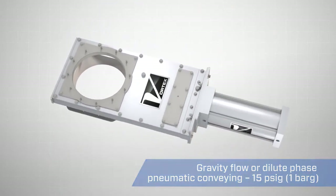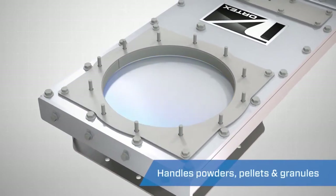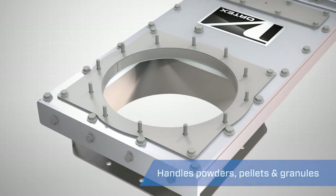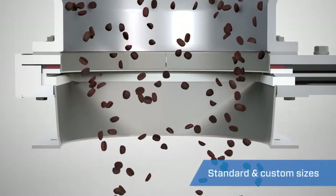It features a square-edged blade to mechanically clear materials from the valve's sealing surfaces on each closing stroke. The self-cleaning action minimizes material buildup in the valve's seals.